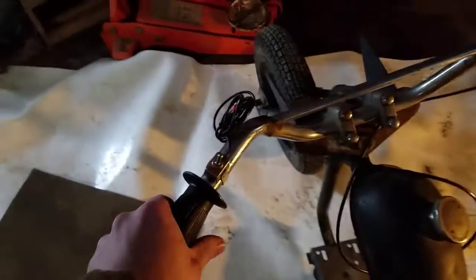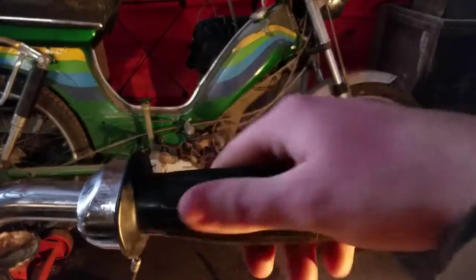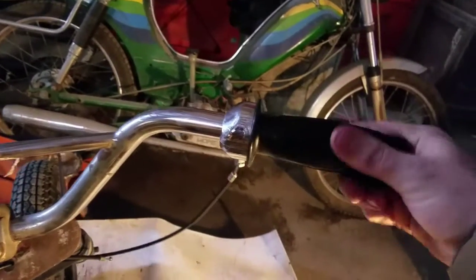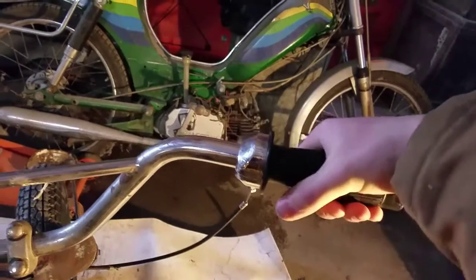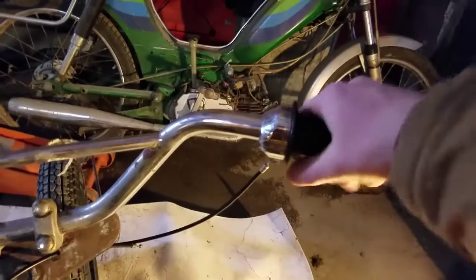Got it all installed. Got the grips — nice comfortable grips on both sides. The little ridges are small so they don't dig into your hand. It's nice and squishy, so it's a comfortable grip. The twist throttle is nice and tight, so it's not all loose like the Chinese ones I have on my three-wheeler. The Chinese ones they make nowadays are just all loose and clunky, and probably not safe either.